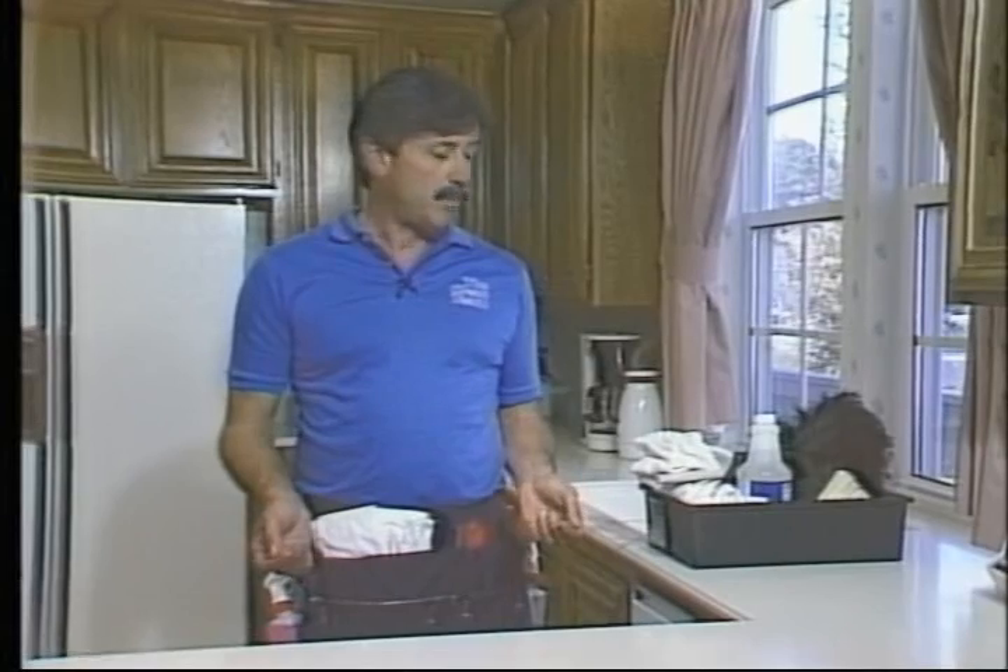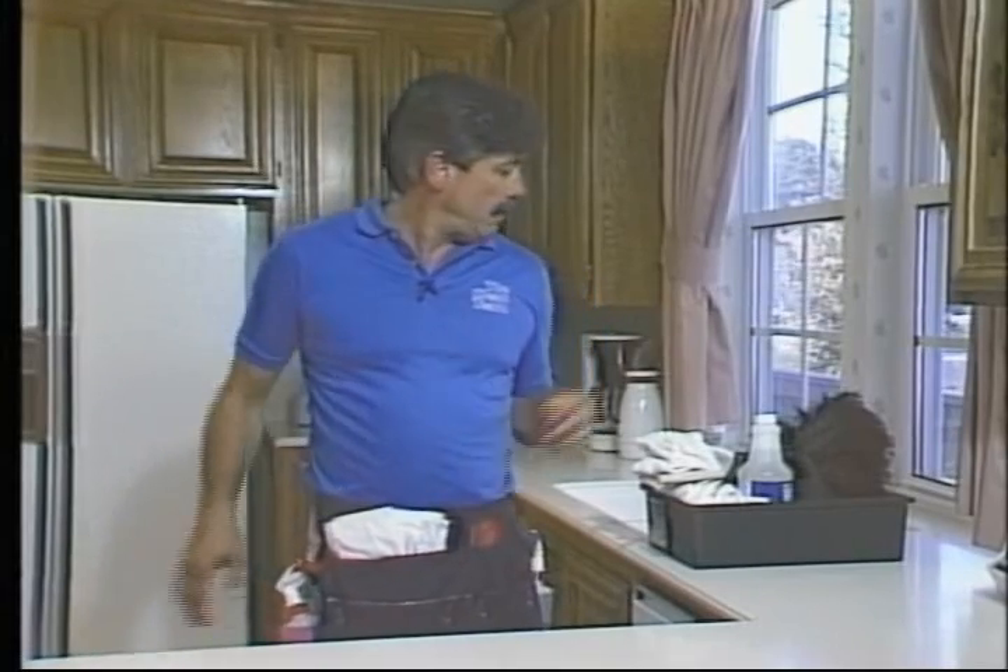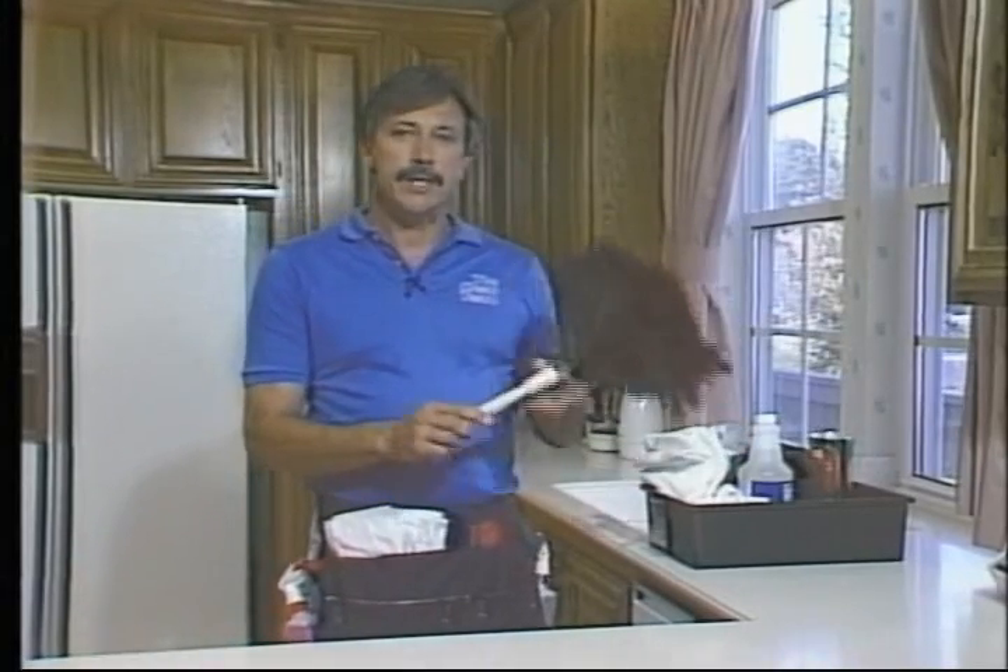Now we've got our apron full and we need a couple of tools that go in the back pocket. One of them is a whisk broom, which comes in real handy in the kitchen especially if it is carpeted. And finally we need a feather duster — put that in the second back pocket.